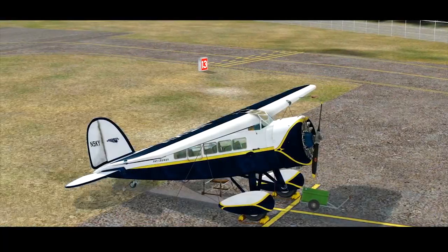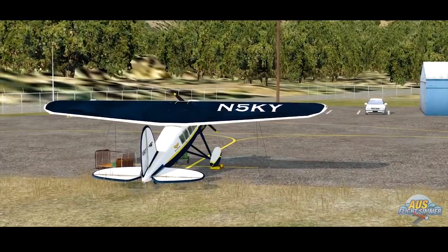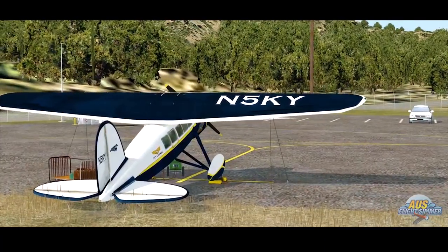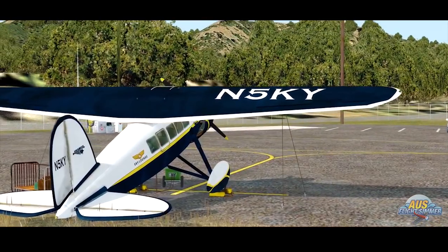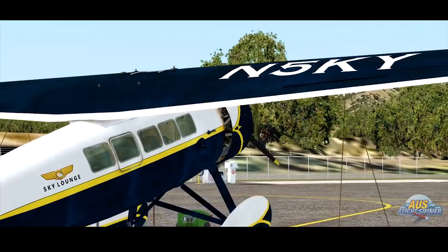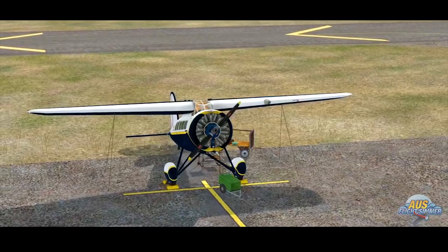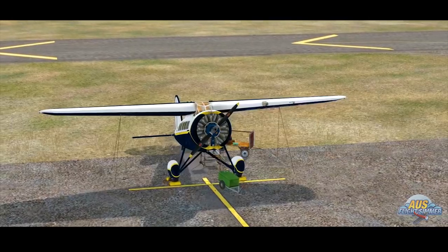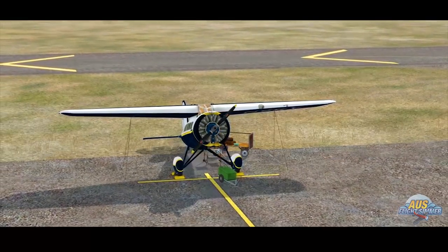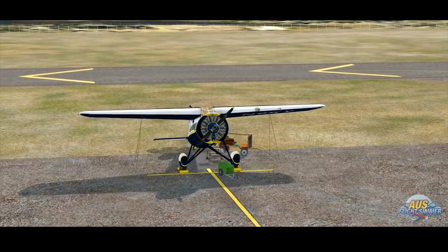Ladies and gentlemen, welcome to the Oz Flight Simmer channel. With Oz Flight Simmer today is me, Edson, for the Sky Lounge TV. A shout-out to Vitus for the beautiful plane that we're about to take up into the skies today as we head north out of the Sonoma, California area to grab a steak dinner. You like steak? I love steak!